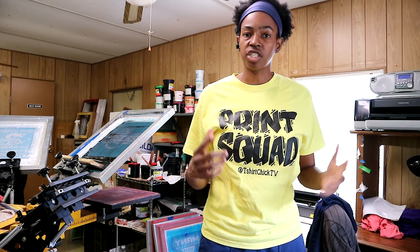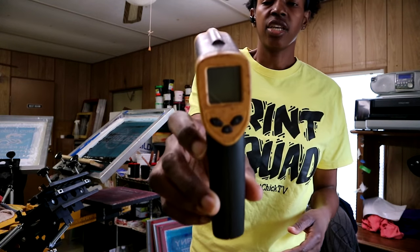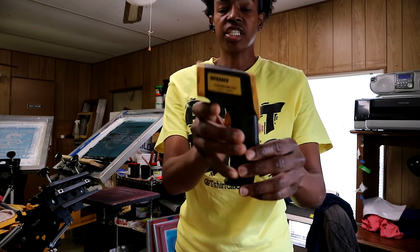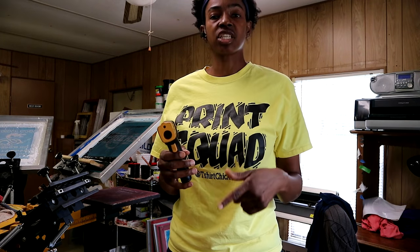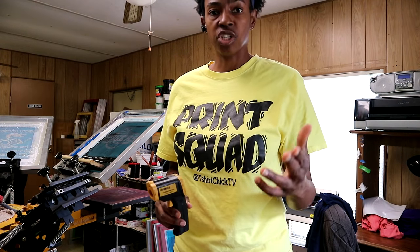The first thing that you're going to need is right here — this is a heat thermometer, an infrared heat thermometer. You can get these for around ten dollars; some cost even more, but a basic one works fine. I'll have a link to some down below in case you guys are interested. This is one thing that you will need for sure to cure your shirts.